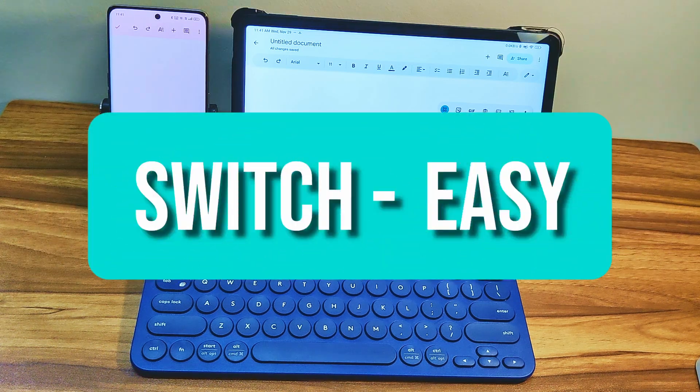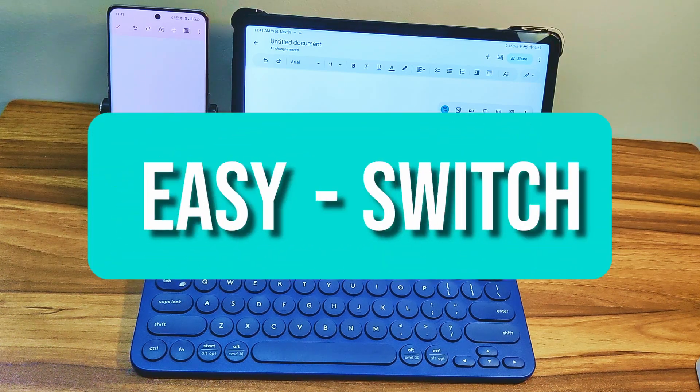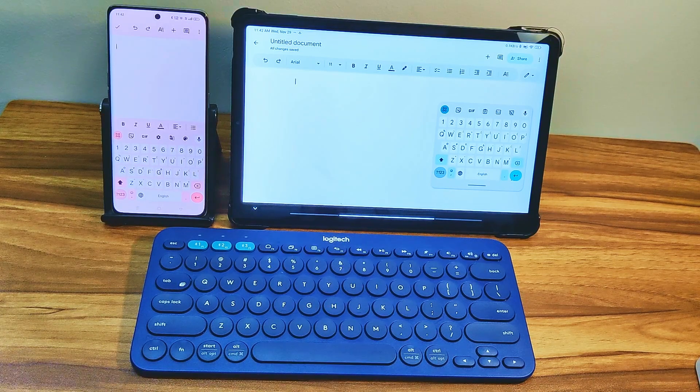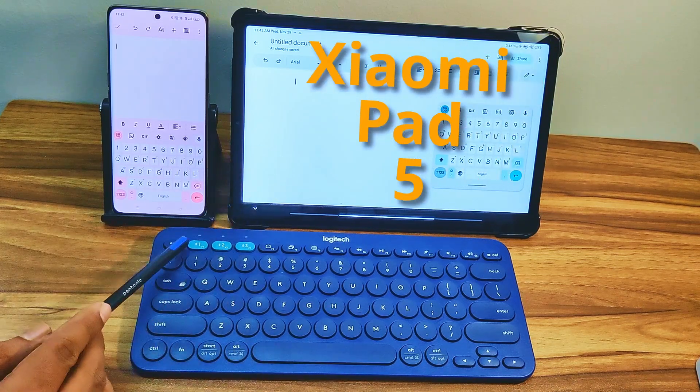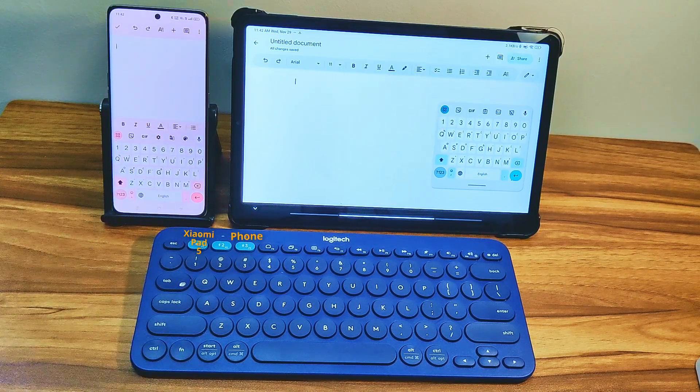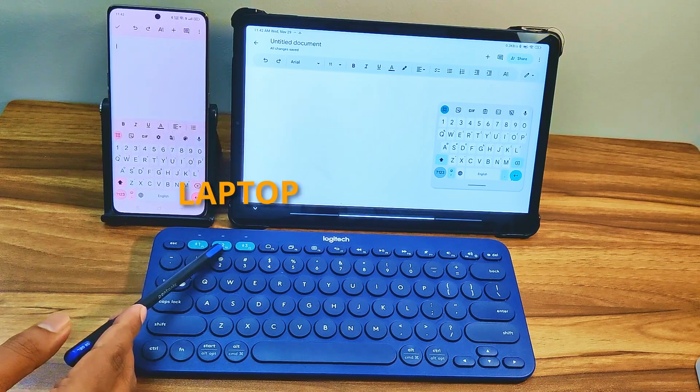In this video, I will show you how fast the switching between devices is for the Logitech K380 keyboard. In this setup, I have paired this tablet with the first switch key and this phone with the third switch key. The K380 keyboard is on now and is connected to my laptop through the second switch key.